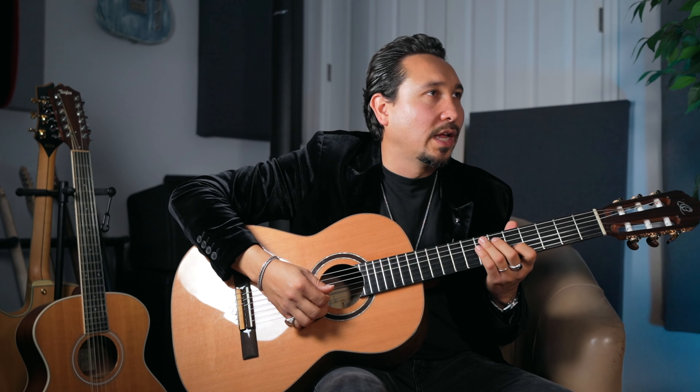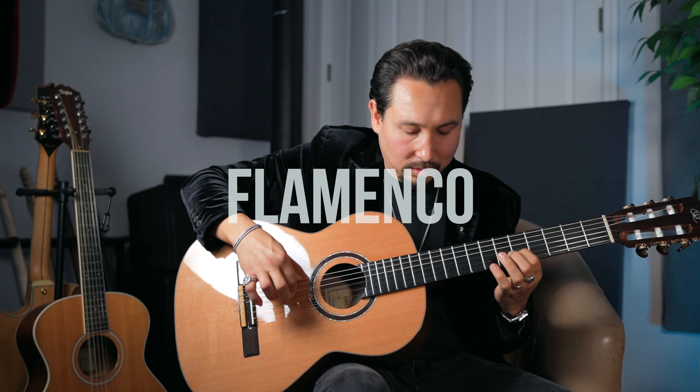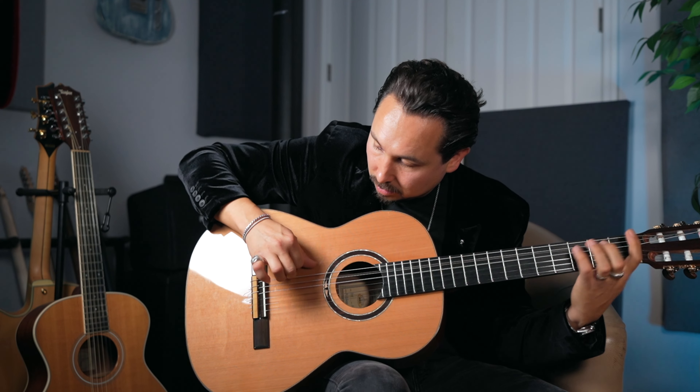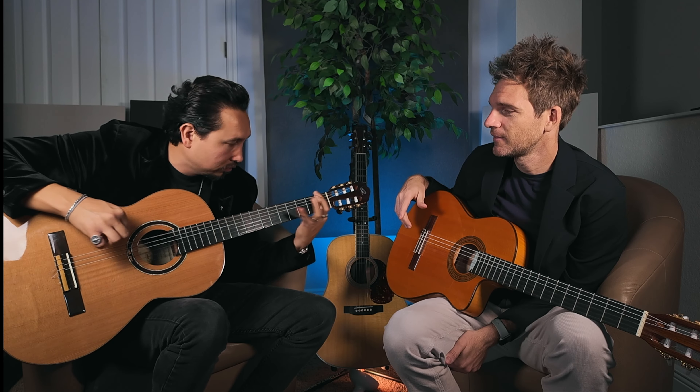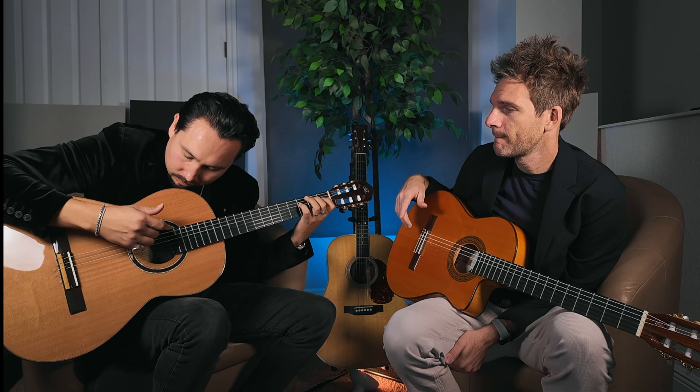Flamenco is another great genre to play on a nylon string guitar. You wouldn't use the blues scale — you play in flamenco now, watch this different scale. Flamenco will help you learn different scales that are beautiful and sound incredible on nylon string. You also get to learn all these rhythms and patterns like rasgado or abanico. You learn different chords too — it's a very good genre.